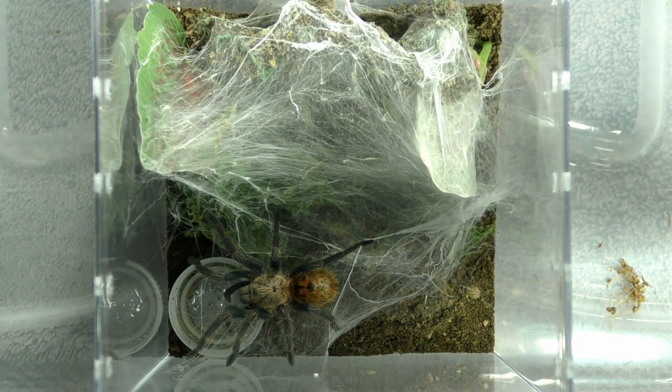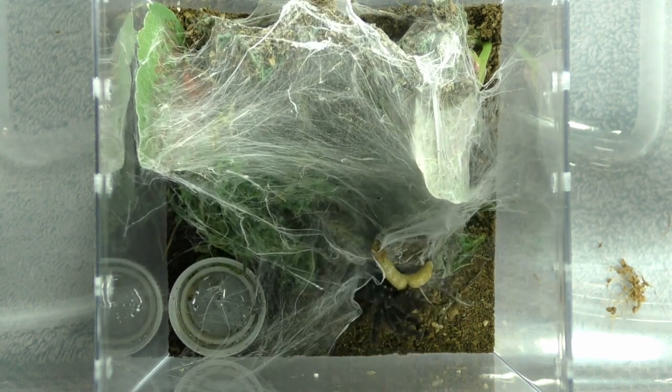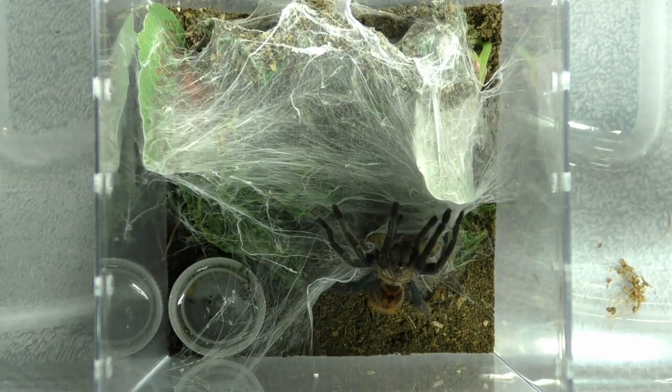And if you know your tarantulas, this one's probably pretty easy for you based on those colorations. This is a Chromatopelma cyaneopubescens, the green bottle blue. Immediate takedown. Crunch. Always willing to take a meal. Very cool.